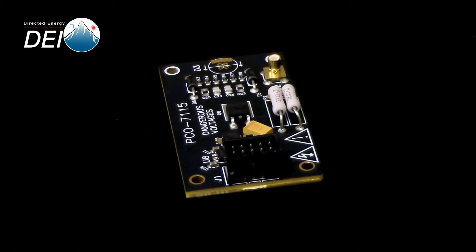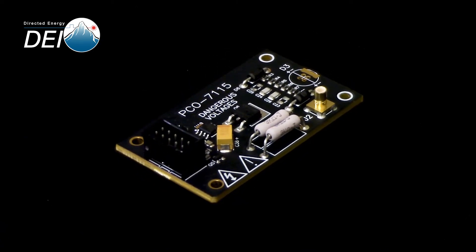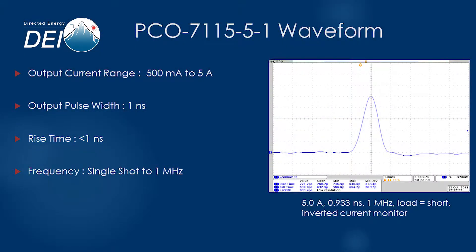They're designed to be easy to use right out of the box and simple to integrate into your product, system, or experiment. Featuring a one nanosecond pulse width at up to five amps, the PCO7115 provides a fast, high-energy pulse to your laser diode.